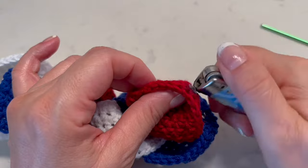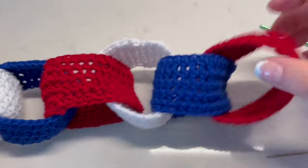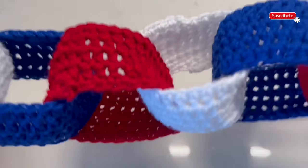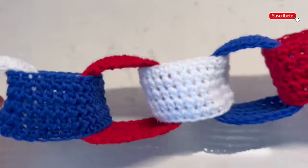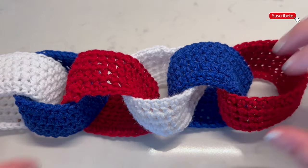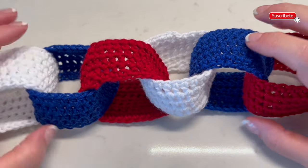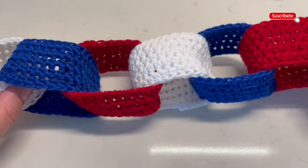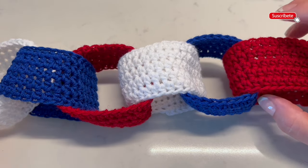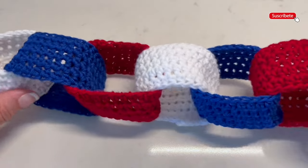Always do this on the wrong side. This is how we are going to hide all the threads and finish each link — so easy, right! As I mentioned, you can use the colors of your flag. I'm making a series of videos about 4th of July because I know that many people from the US watch these videos, and I wanted to share more ideas for this celebration.